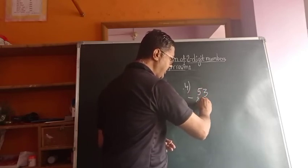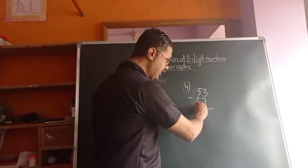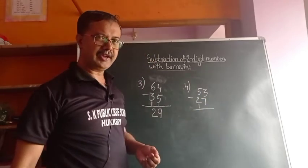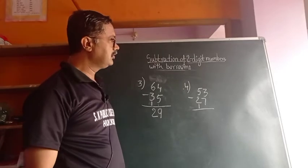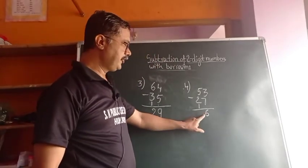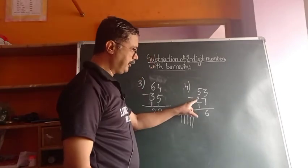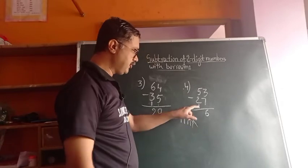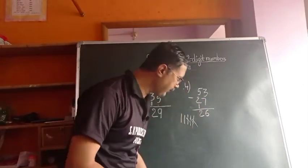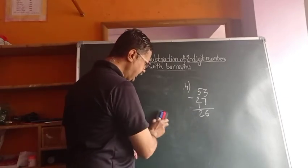Fourth example: 53 minus 27. Here again, 3 is small, so we write the next number as 1 here — it becomes 13. 13 minus 7 gives answer 6. Then 5 minus 2: counting 1, 2, 3, 4, 5 — minus 2 gives 3, then minus the 1 downside — how many are remaining? 2. This is what we call the Indian method.